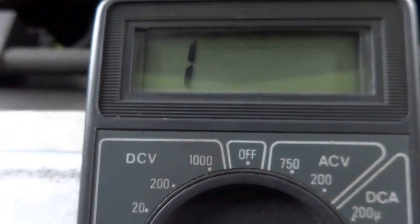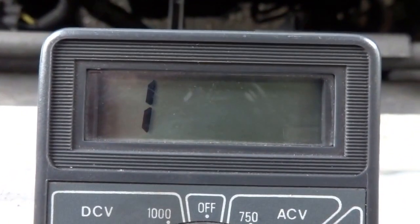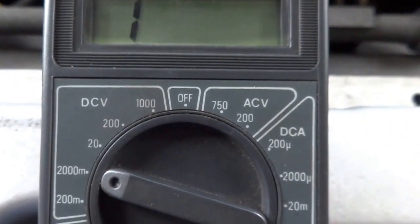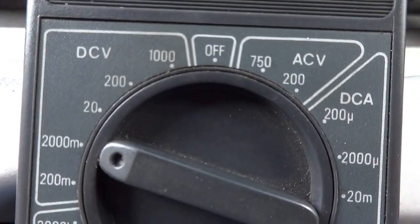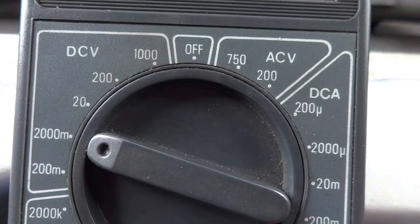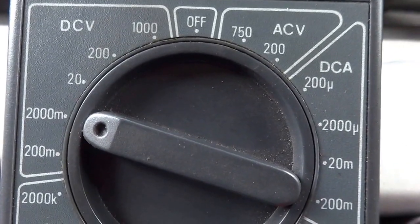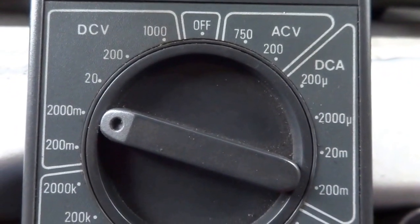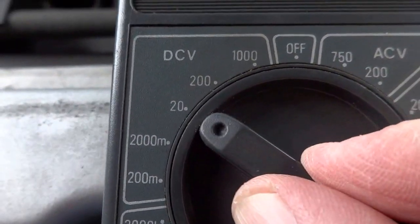If I move it to the millivolt scale it reads off the scale, because this is a small amount of voltage. Things like the oxygen sensor and wheel speed sensors operate off the millivolt scale. So basically just go ahead and move your dial around until you get the display that you're looking for.